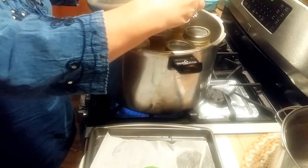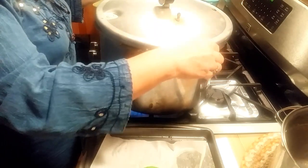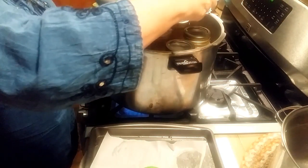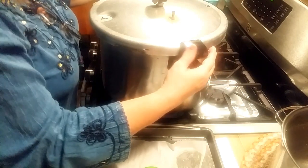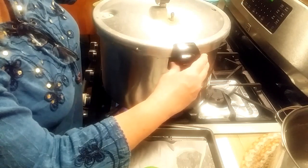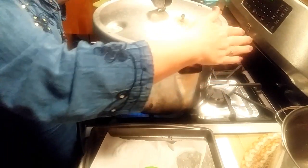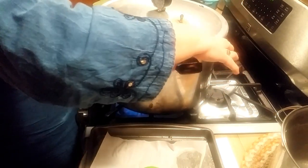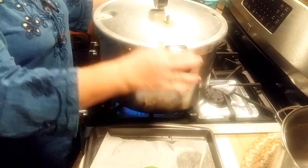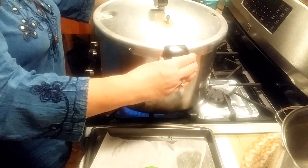I'm going to put my lid on. I checked my little valve here - I always hold it up to the light to make sure I can see through it and there's nothing stopping it. Sometimes I'll take a little toothpick and check it that way. I'll make sure my lid is put down tight and shut it good. I'm going to watch for my steam to start coming out of the valve - when it starts coming out good I'll time it for 10 minutes.